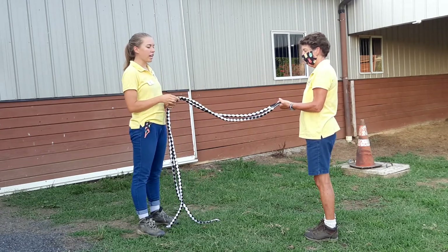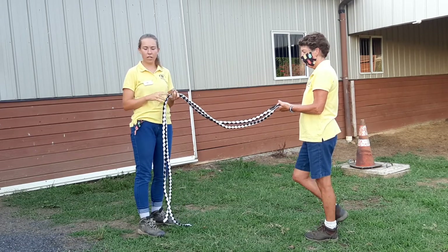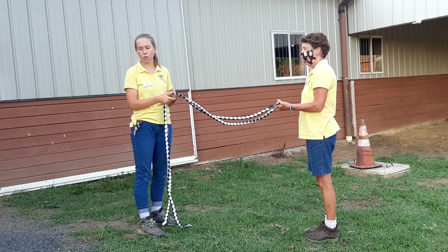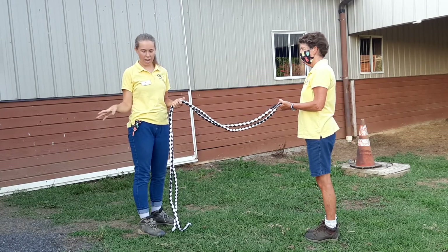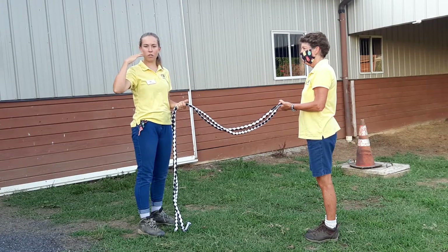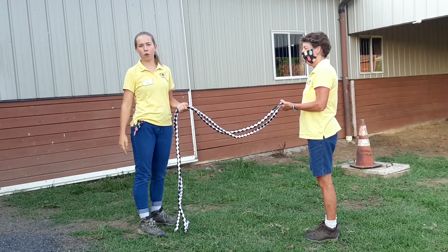In today's riding lesson, we're going to go over direct, indirect, and open rein — the types of reins that we can use in English riding. But first we wanted to go over this so it can make a little more sense once you start the GoPro video next.